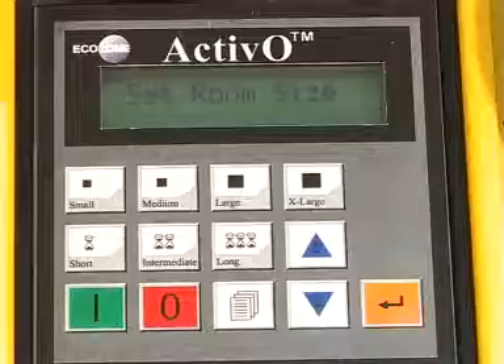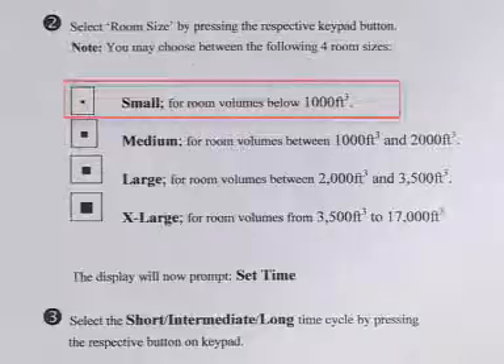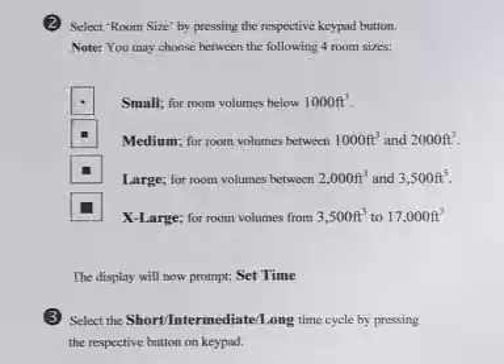There are four buttons to push on your control panel in order to indicate the size of the room you're treating: small, medium, large, and extra large. The size of these rooms is found in your user manual. For instance, for a small room, this particular button represents 1000 cubic feet. If the room happens to have a 10 foot ceiling, that is 100 square feet, and so on.